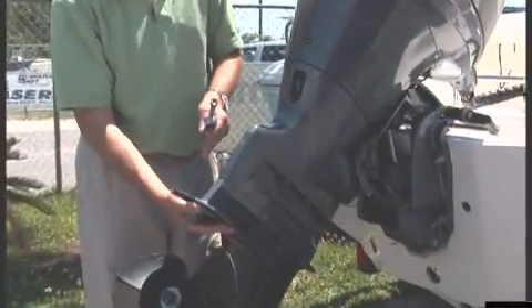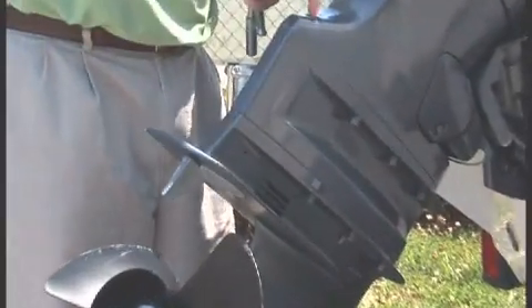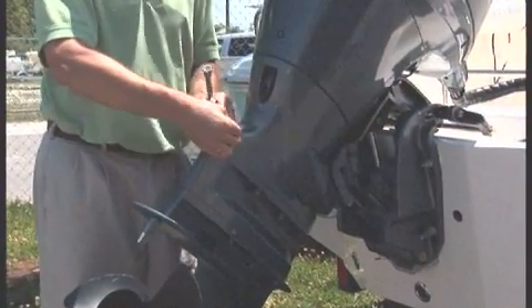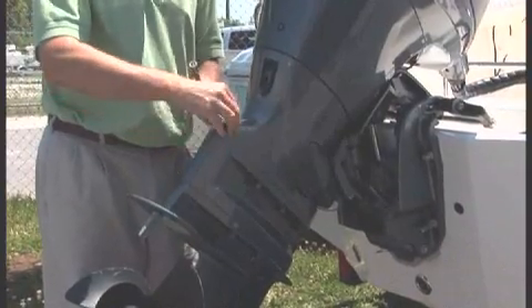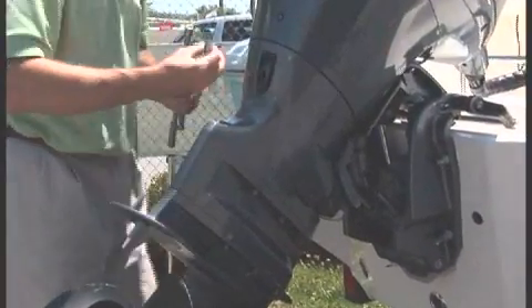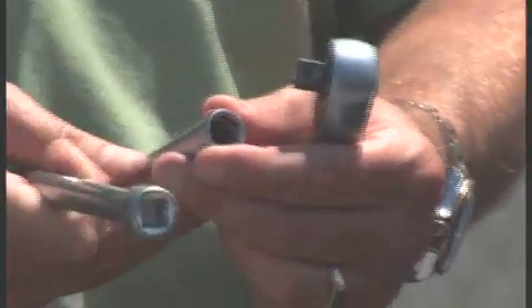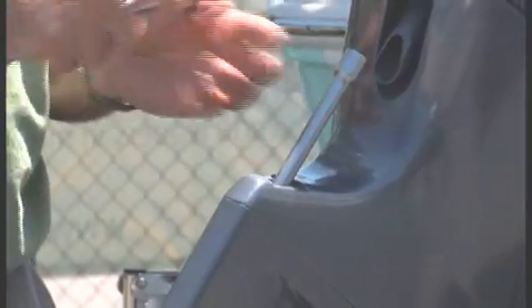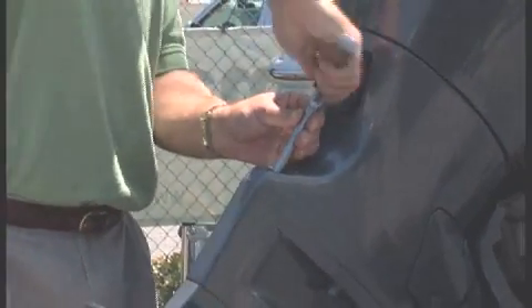Each of these trim tabs is mounted on the back, on the other side of the anti-cavitation plate, and can be accessed by going into the top cap at the top of the midsection here. Almost every outboard manufacturer will have a nice little plastic cap or rubber cap just to keep that hole concealed. I am using just a regular 3/8-inch ratchet — this is just a single bolt, and this one happens to be a 12 millimeter. To adjust or remove it, you simply fish this wrench right down inside the lower unit.